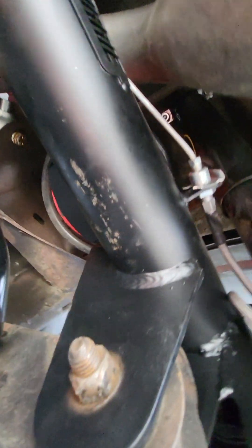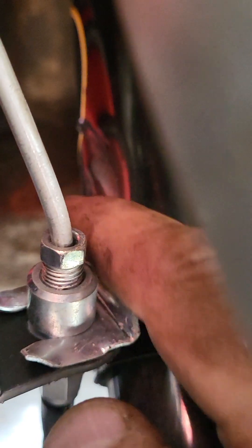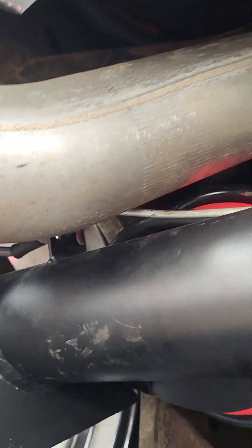You can see up here — let me zoom in — where it was contacting the shock. Right here, that's all worn away and dented. This side you're probably not going to see because it's so tight, but there you go, right under the label. Thank god he doesn't race, because he would have ripped these brake lines out.